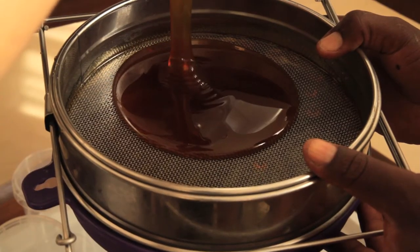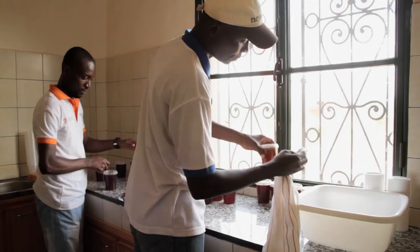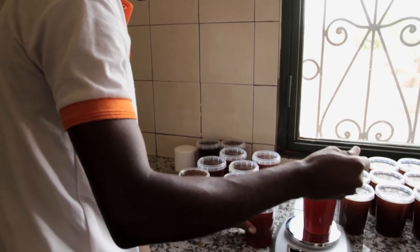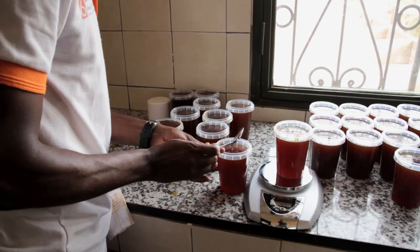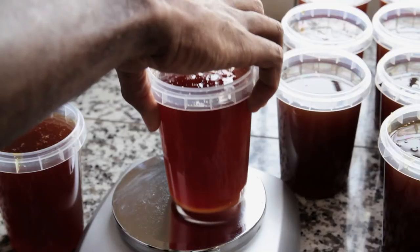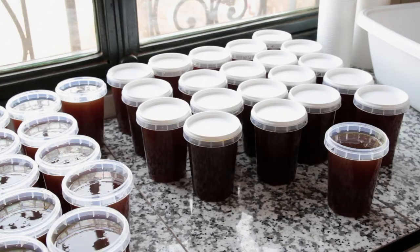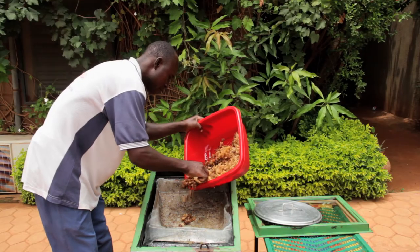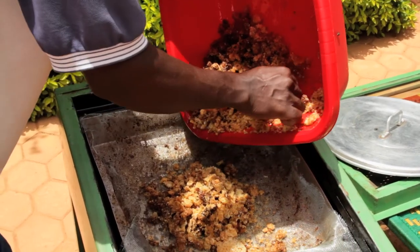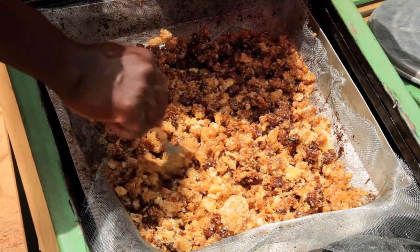High levels of hygiene are extremely important during the entire process in order to guarantee a high quality product. Each honey pot is weighed and labelled. The wax, an important by-product, is either sold separately or used to be recycled in the new beehives.